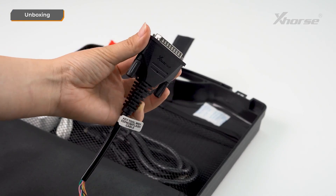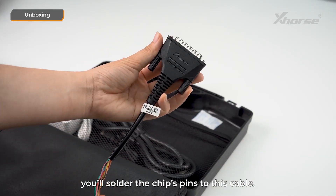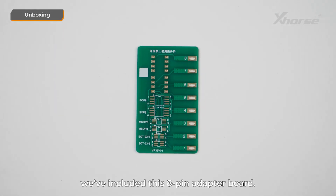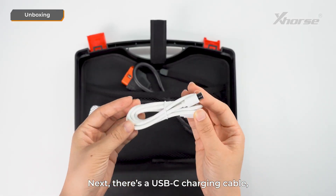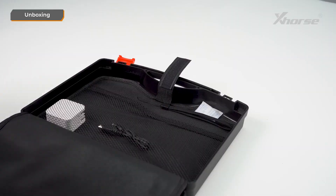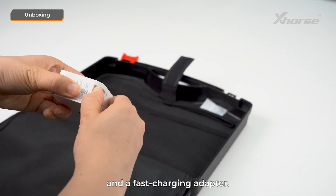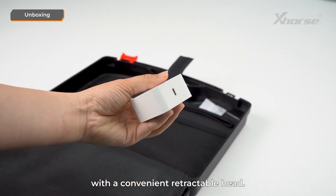Here's the EEPROM flash cable. If you need to read or write an 8-pin chip, you'll solder the chip's pins to this cable. Additionally, we've included an 8-pin adapter board. Next, there's a USB-C charging cable, an OBD diagnostic cable with a DB25 port, a remote programming cable, and a fast charging adapter. It's a 27W fast charger with a convenient retractable head. That's everything inside the box.